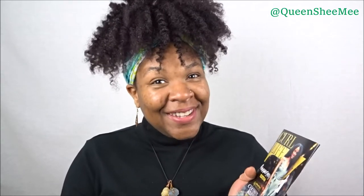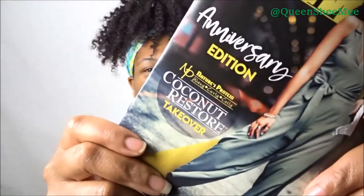This month's Curl Kit theme is the Anniversary Edition — March is their anniversary, so happy anniversary Curl Kit! My life has been a little crazy because I'm working again and I'm in cosmetology school as well. Mine did come with the actual Curl Life booklet, and again this is the Anniversary Edition featuring Nature's Protein Wavy Curly Coily Coconut Restore. It is a takeover and this Curl Kit is heavy.